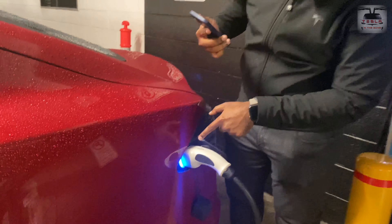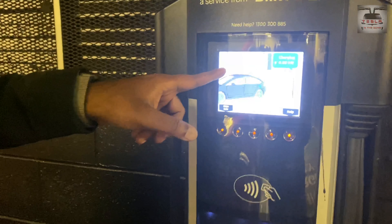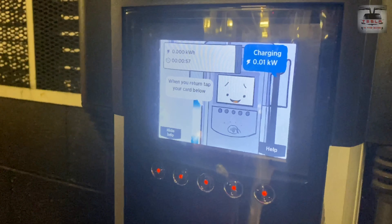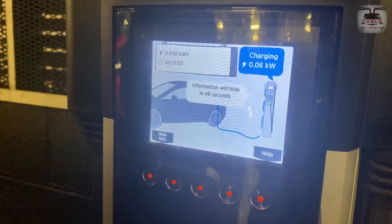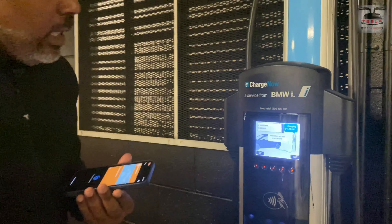Once the connection is good, you have the green flashing light and you can see it's starting to charge. It says 52 seconds and it's just starting now. There you go — it's charging at 0.06 kilowatts.